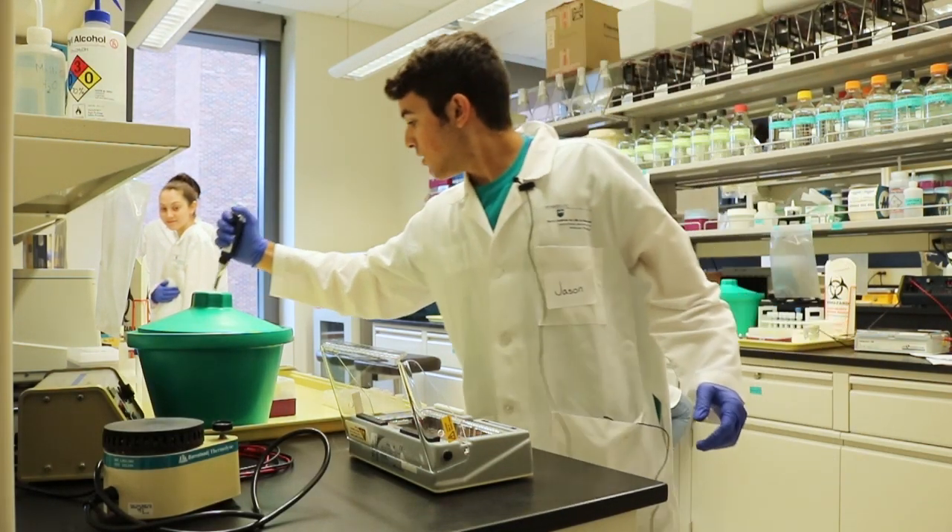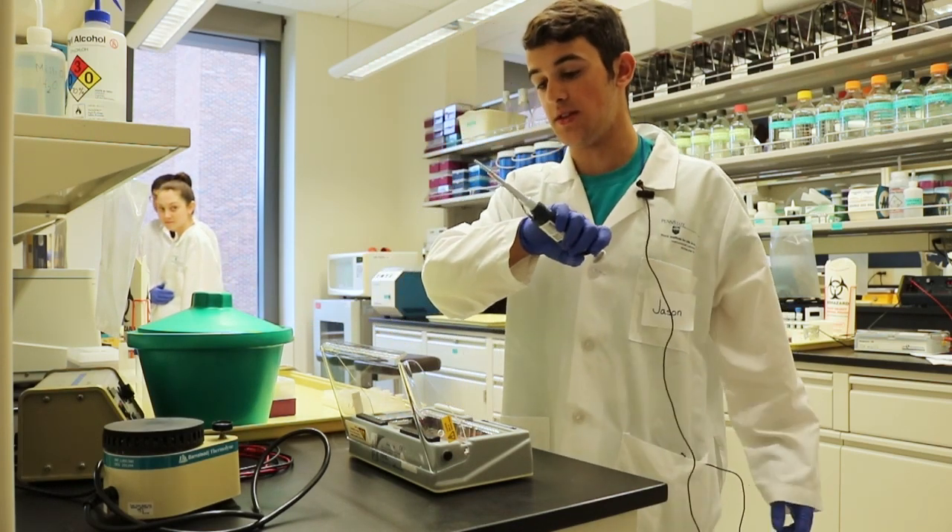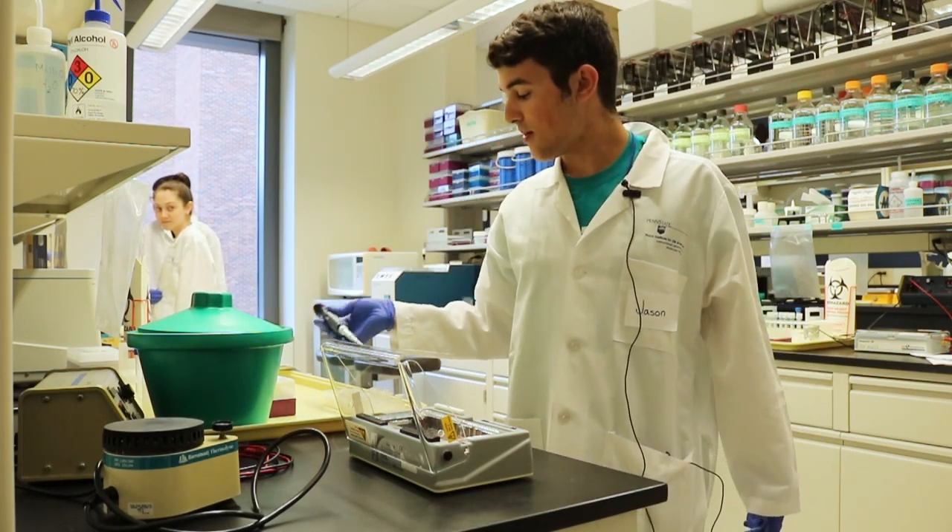Once you're done, you click this button right here and it takes off the tip. And that's it — that's how you pipette.